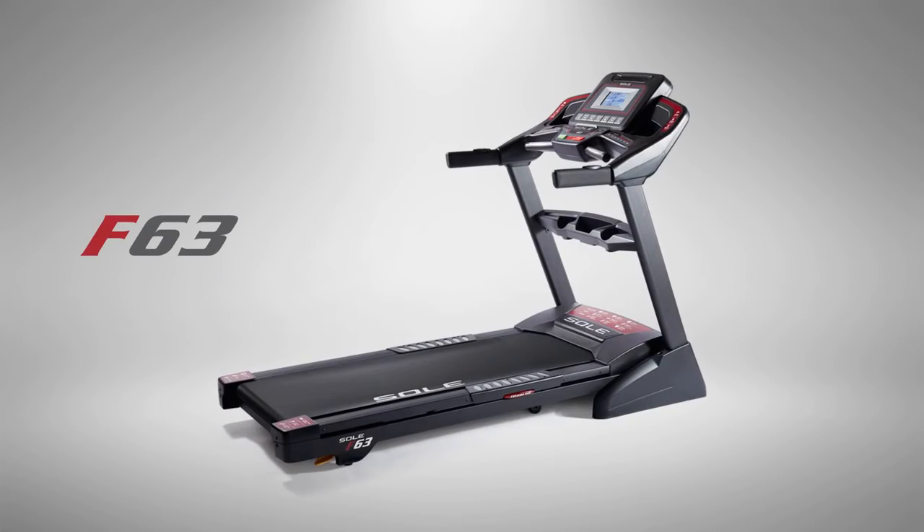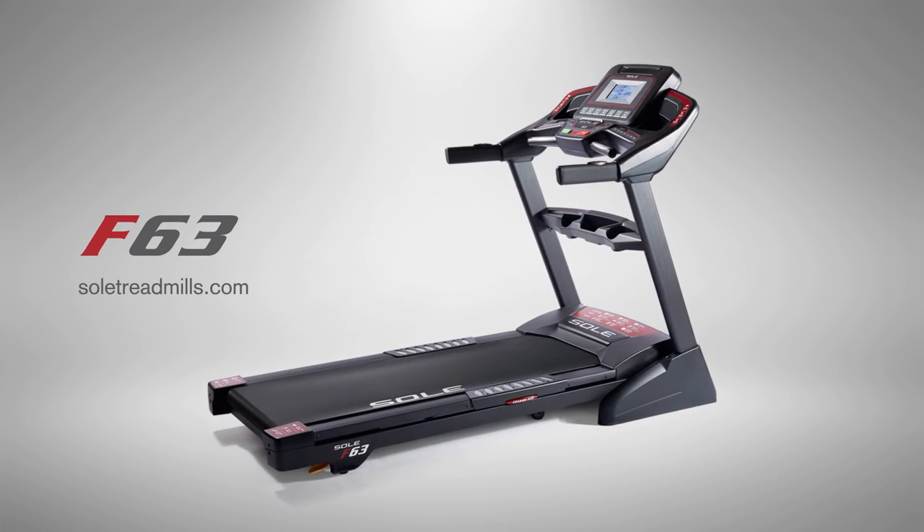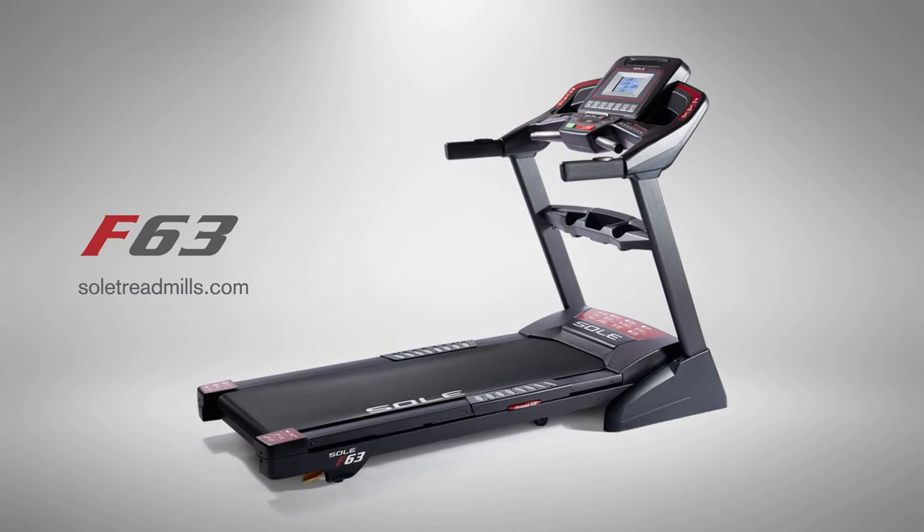Get the full list of features, specifications, and more at our website. Then see for yourself why leading consumer magazines have rated the Sol F63 a Best Buy year after year.